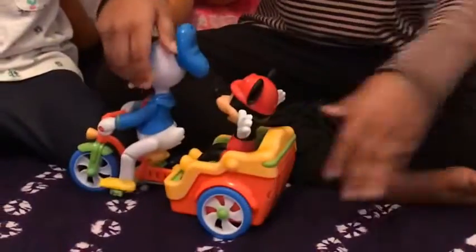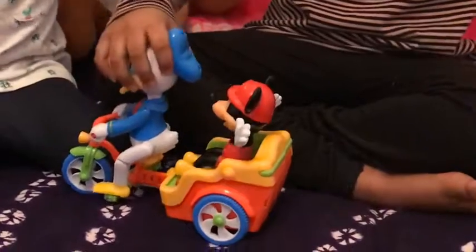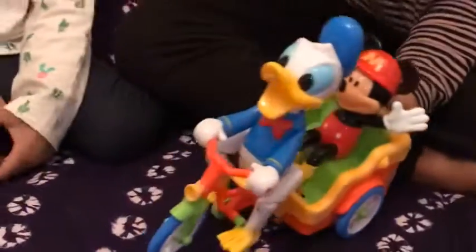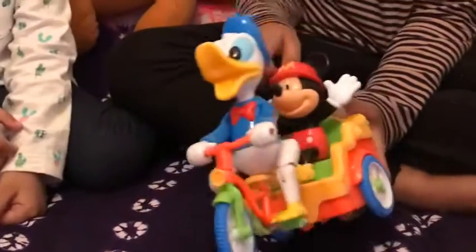So here it is. Here is our end. Here's Donald Duck — he's riding the bicycle, this tricycle. And look — here's Mickey Mouse sitting down.